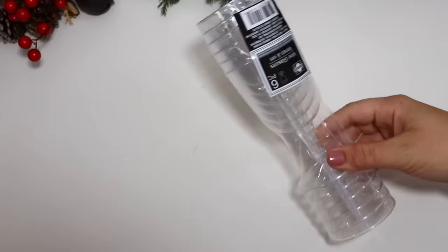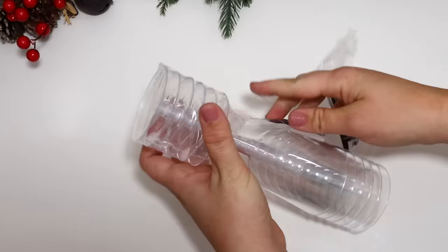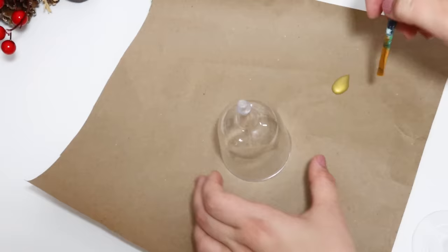Walmart has out a ton of these dome-shaped snow globe ornaments, and I knew you could make these at home. Dollar Tree has out this set of disposable wine glasses in the party section — these are already perfect. You just pull out one of the glass tops.